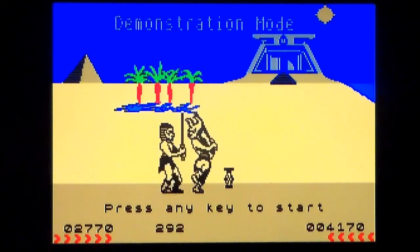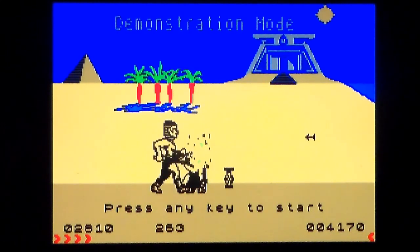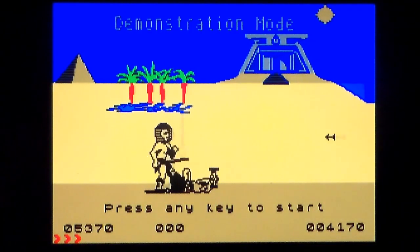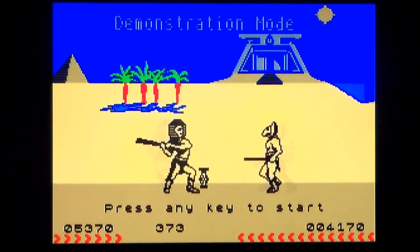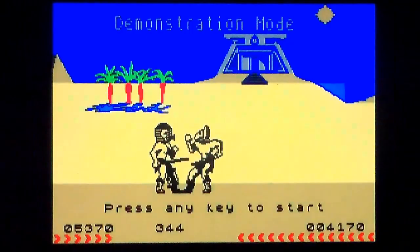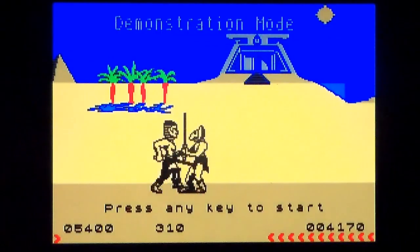This is Fighting Warrior on the Sinclair ZX Spectrum, released by Melbourne House in 1985. I believe it was also released on the Commodore 64, but I could find no information about it. I do know that I had it back in the day and I was very, very disappointed. Why? Because it's made by the same people who made Way of the Exploding Fist, which is one of the greatest fighting games on the 8-bit systems of all time across all systems.